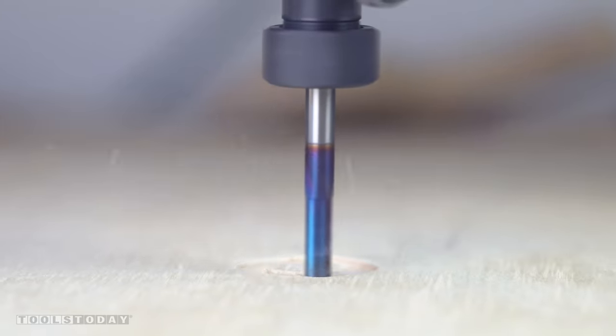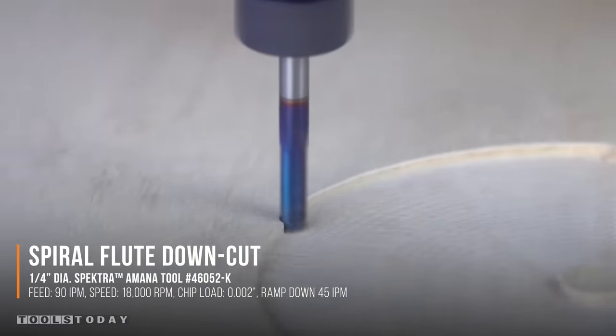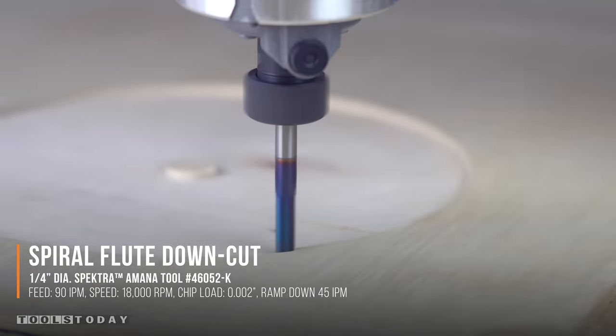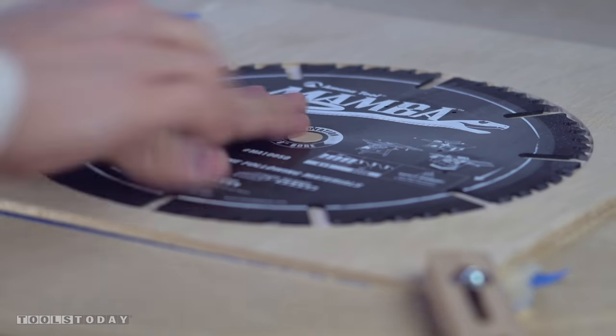After this I headed over to the CNC and designed a simple circle that would be the size of my saw blade. I set the depth to be a little bit more than the width of the blade and left the center so that the blade would have somewhere to rest like this.